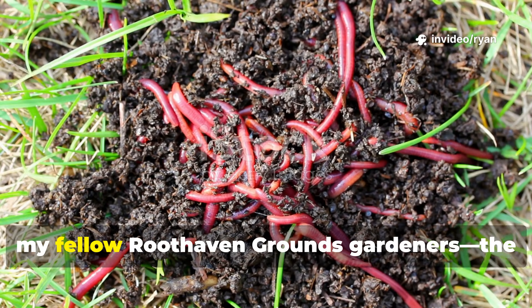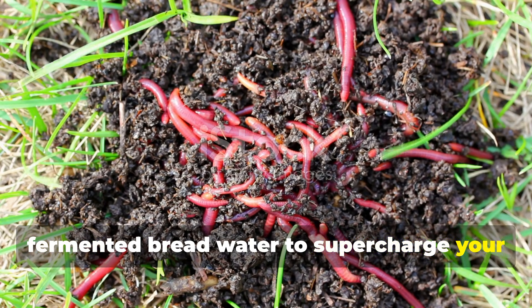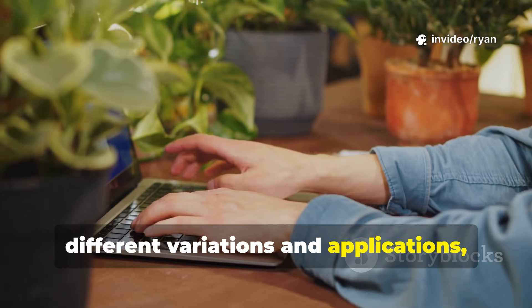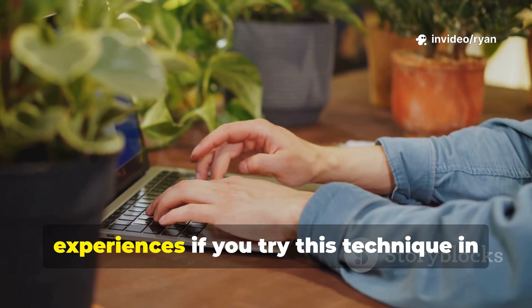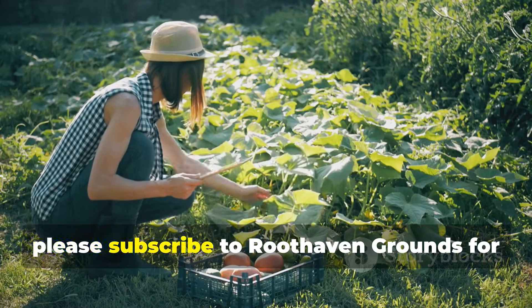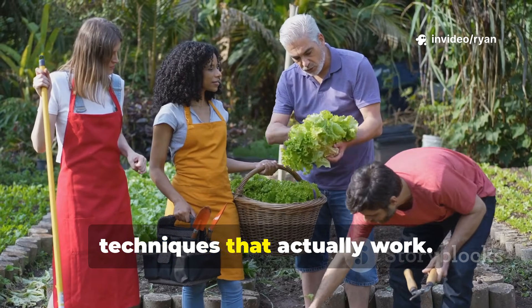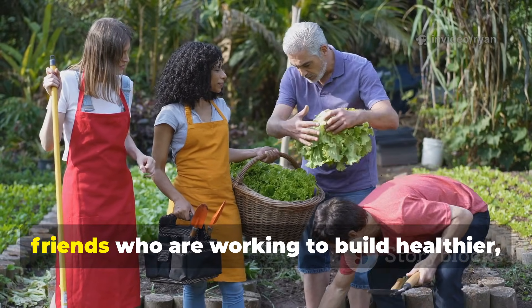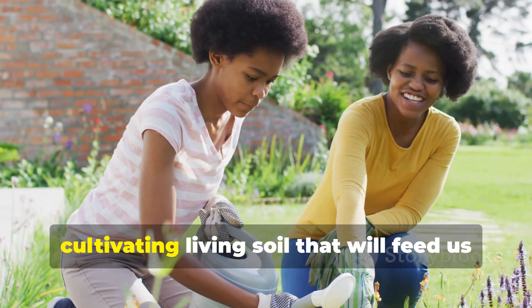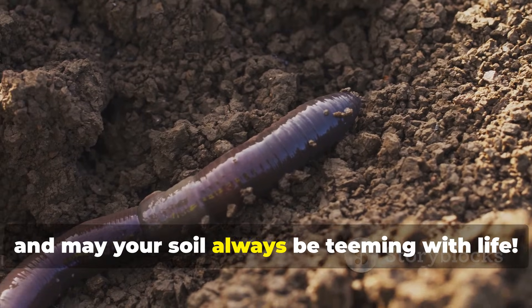So, there you have it, my fellow Ruthhaven Grounds gardeners — the surprisingly powerful technique of using fermented bread water to supercharge your earthworm populations and transform your soil. I'll be continuing to experiment with different variations and applications, and I'd love to hear about your experiences if you try this technique in your own gardens. If you found this information valuable, please subscribe to Ruthhaven Grounds for more soil building strategies, organic gardening experiments, and real-world techniques that actually work. Share this with your gardening friends who are working to build healthier, more productive soil. Together, we're growing more than just plants — we're cultivating living soil that will feed us for generations to come. Happy gardening, and may your soil always be teeming with life.